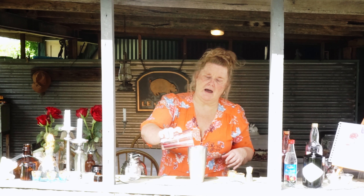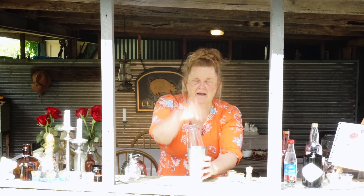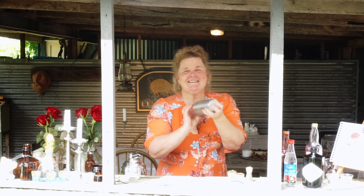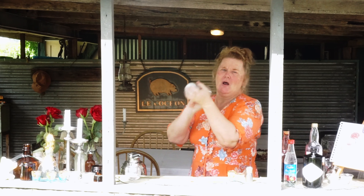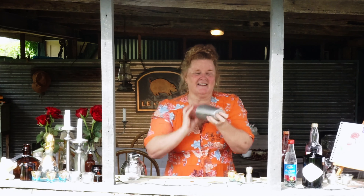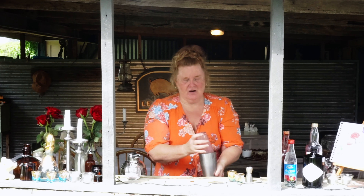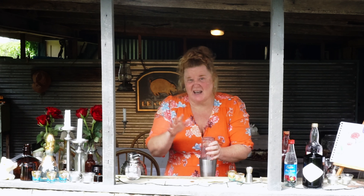Our last ingredient is a little bit of rose water — we're going to do three dashes of rose water: one, two, three. The rose water just smells delicious. Now put a nice big handful of ice into your Boston shaker like so, and then pour that in. Look at the color — place that there, give it a tap.